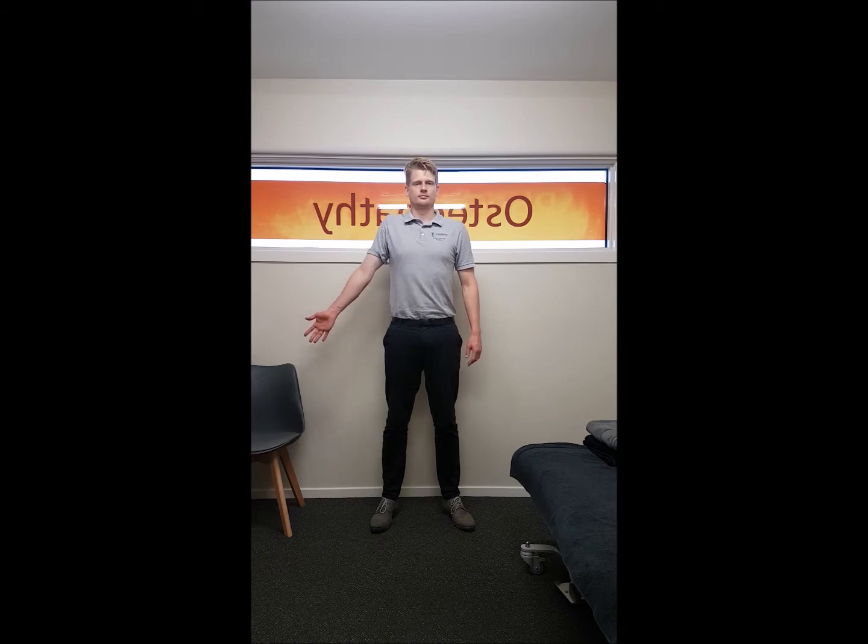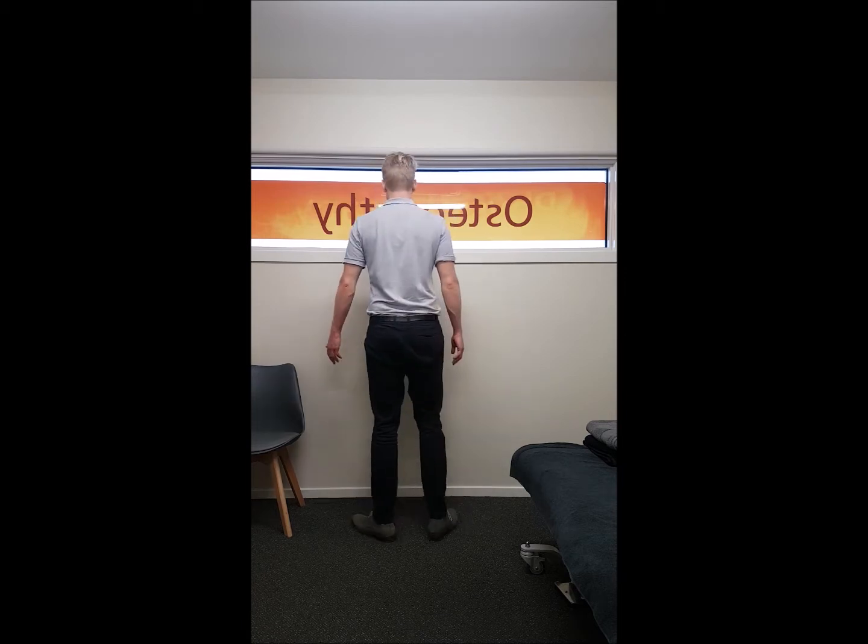Then start rotating your shoulder blade upwards towards your ear, trying to avoid your shoulder blade rotating forwards or backwards.